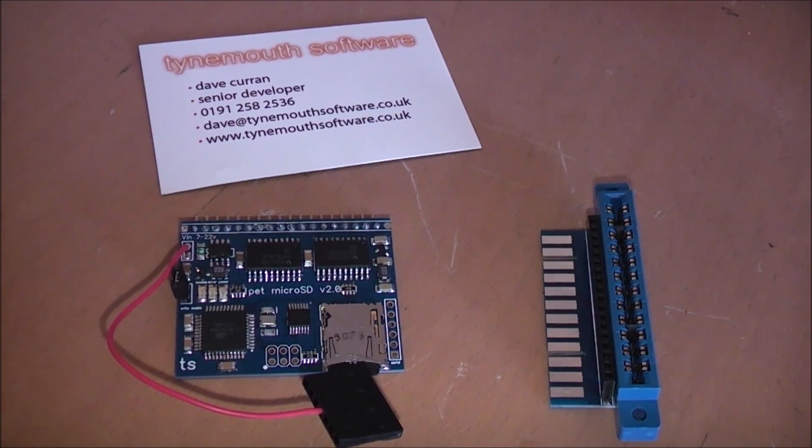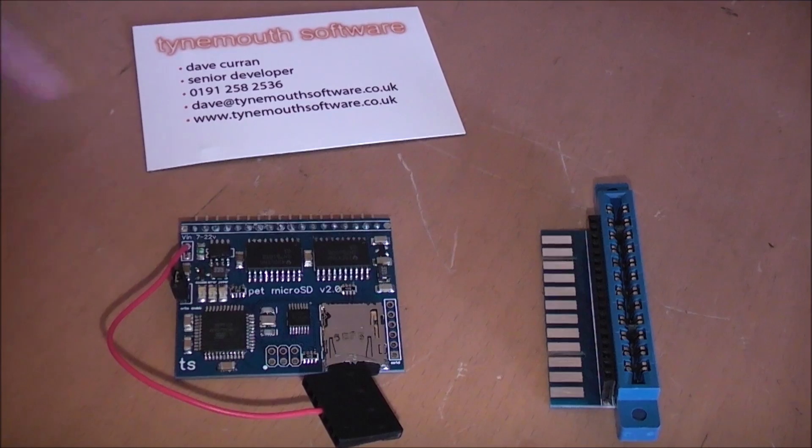I just got this in the post today. It's a micro SD solution for the Commodore PET. I bought this from Dave, the same guy who repaired my PET for me.